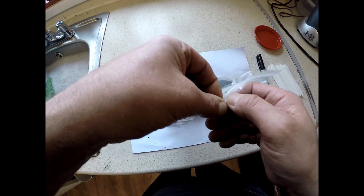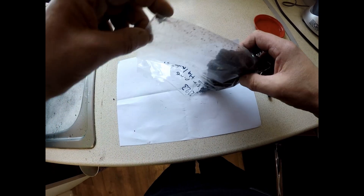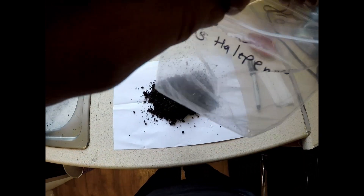Good morning and welcome to Gea Bonsai. Today I'm going to pot up some Aleppo pine, or Pinus halepensis, also known as Jerusalem pine.